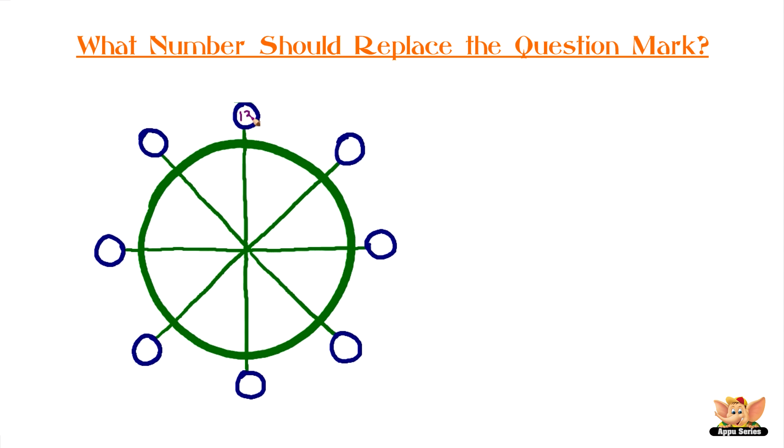The numbers in the wheel are: 13, 12, 8, 5, 11, 14, 16, 7, 7, 9, 8, 5, 7, 1, 4, and a question mark.